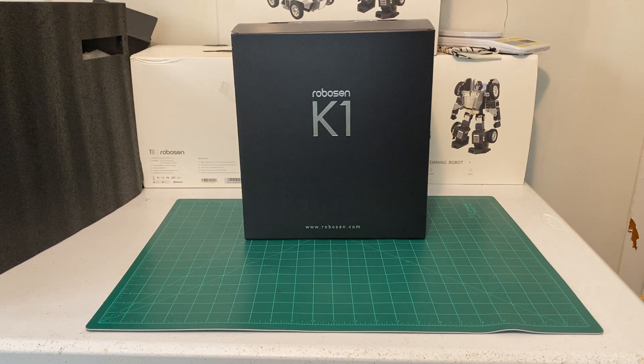Hello everybody. Today I'm going to do a quick unboxing video of a new robot I just got from Robosyn K1. I'm kind of impressed with the overall look, the packaging, the presentation, and the production of the robot. I'll do some more videos about the robot's capabilities and how to program the robot and so on.